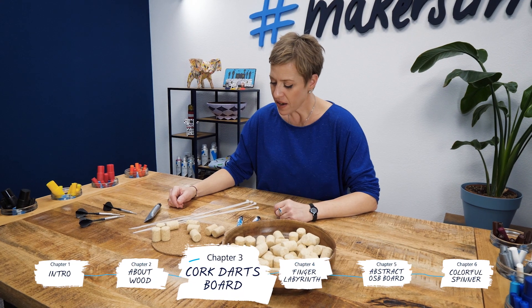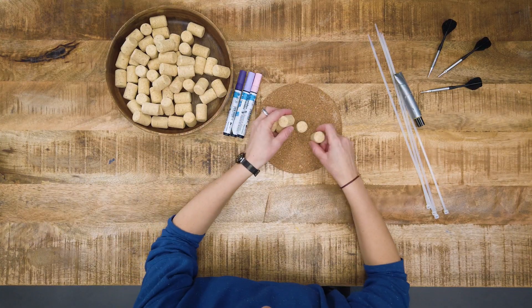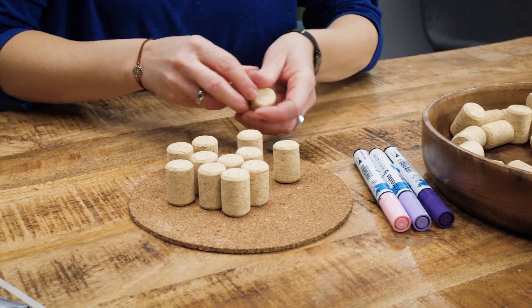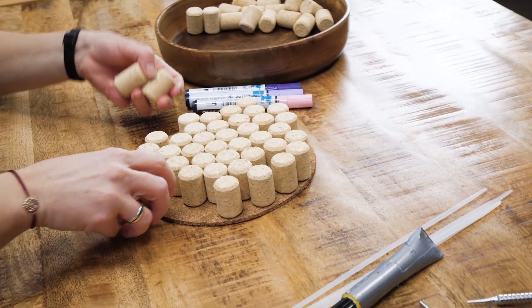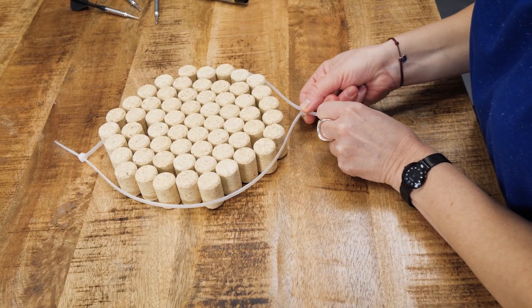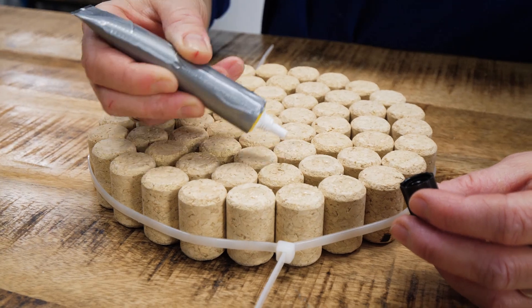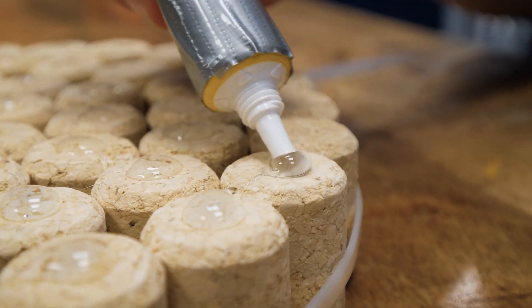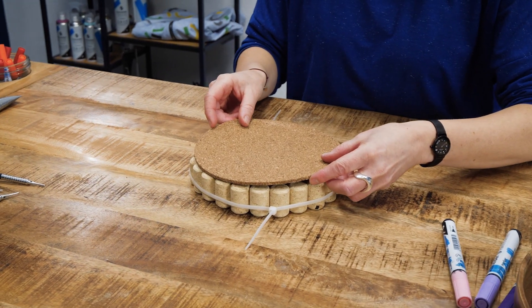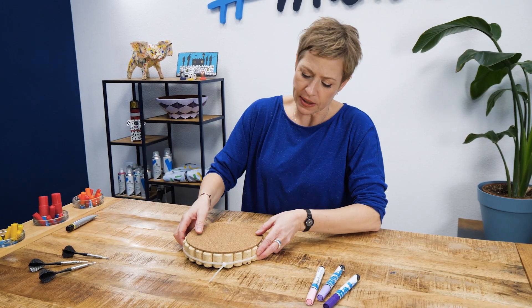The first item on our list will be a homemade cork darts board. I have some wine corks that I will put closer next to each other in a circular fashion. I will be using a zip tie to tighten them up. Then we can use some general purpose glue to fix them onto a cork placemat. You can also use a piece of cardboard instead. Once the glue is dried, it will be ready to paint.